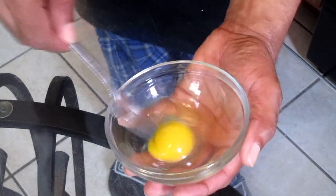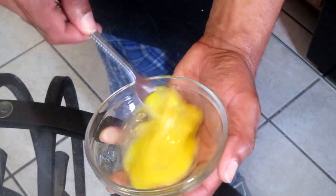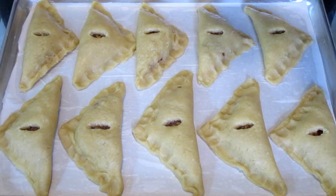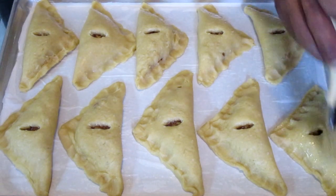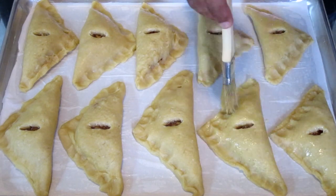Here I have one large egg — we're going to mix that. Here is our egg mixture and a pastry brush. Lightly brush the egg on top of each individual apple turnover.